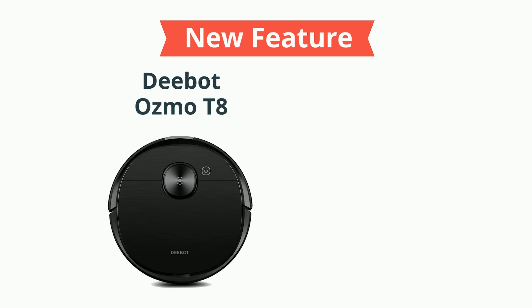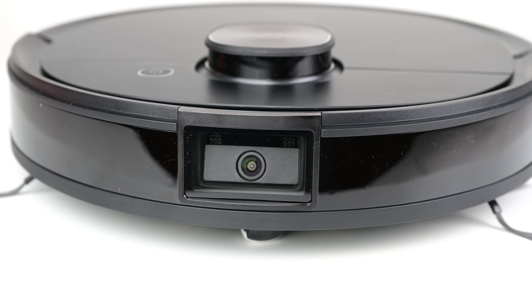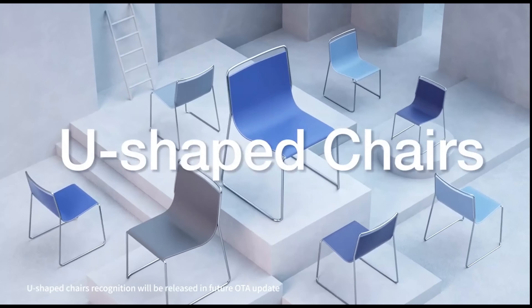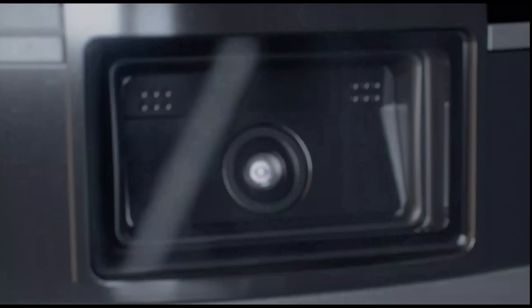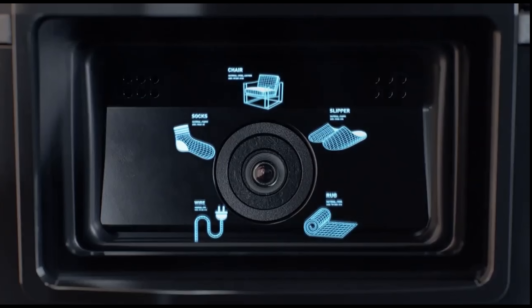First, it has all new hardware related to its AI — a brand new processor and a brand new camera. They also updated the software related to the AI, including the algorithm, and gave it a larger object library where it can recognize socks, shoes, cords, mats, etc. We're going to talk more about this object library later on during the AI tests.